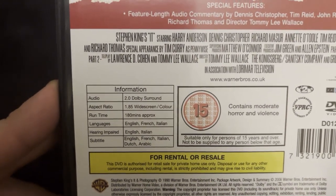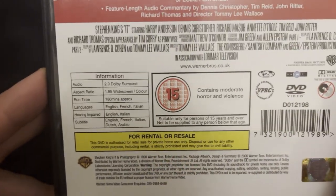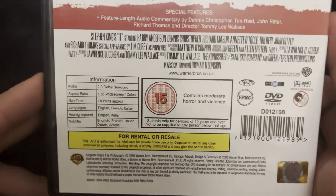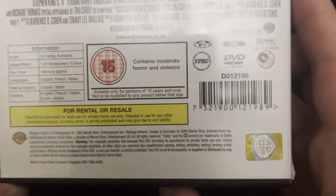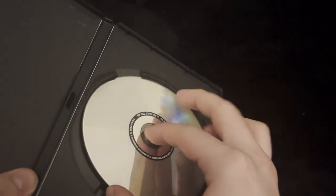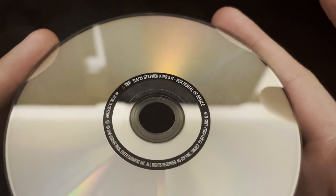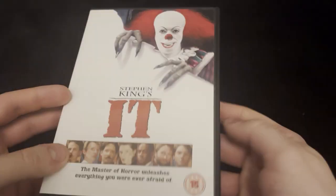On the information you've got a runtime of 180 minutes — approximately exactly three hours — from 1990. This movie is copyrighted, although this disc was released in 2006. You've got a Warner Brothers hologram down there in the corner. Taking a look at the inside, it's just a completely blank disc apart from the writing around the edge which says 'Stephen King's IT for rental or resale' — so no printing on the disc at all, just a standard disc.